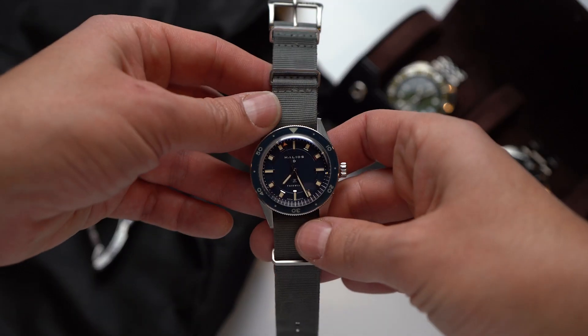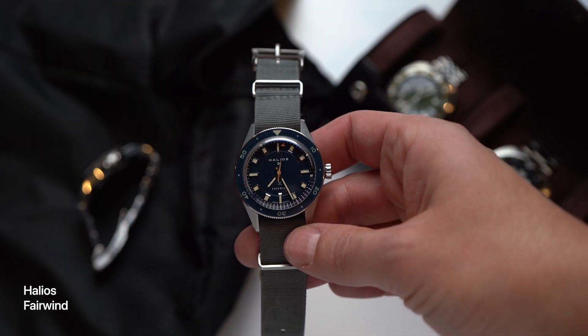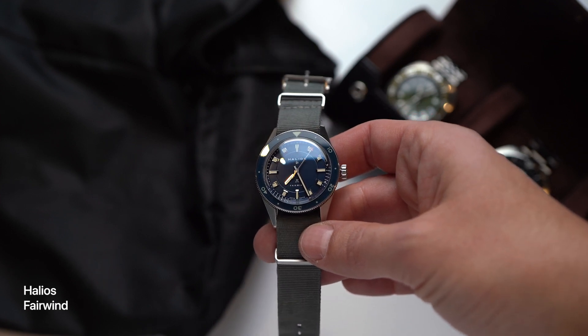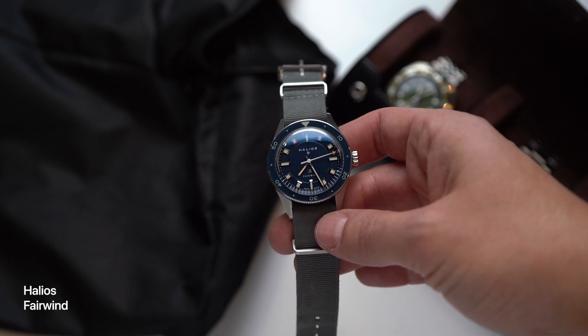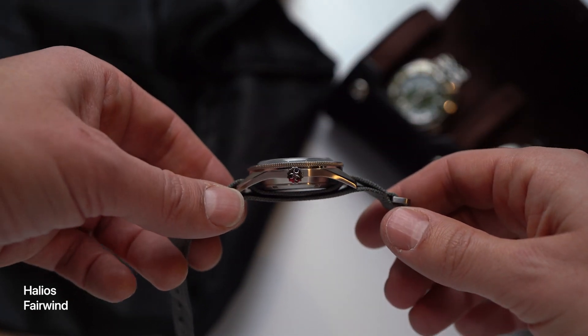Now let's move down in price but not down in charm. This is the Halios Fairwind, designed in Vancouver, Canada, and kind of the successor to the wildly popular Seaforth. The Fairwind actually comes on a pretty cool bracelet, but the owner of this watch has it on a NATO strap, and it looks like this NATO might be from Ute Watch Company. I forgot to ask — give me a break, I've got a lot going on.